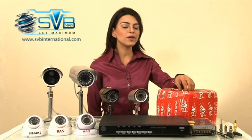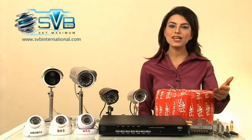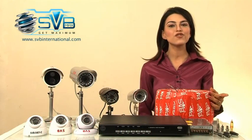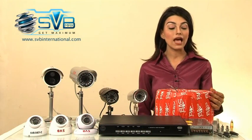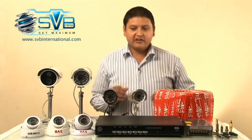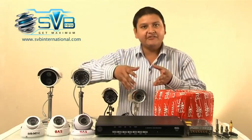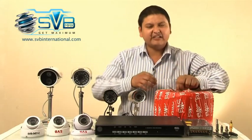This one is a 3 plus 1 core CCTV cable. This one is the SMPS which comes in 4, 8 and 16 ports, and these are its connectors. Now in the installation phase we will learn how to make connections between DVR, camera, connectors and cables.